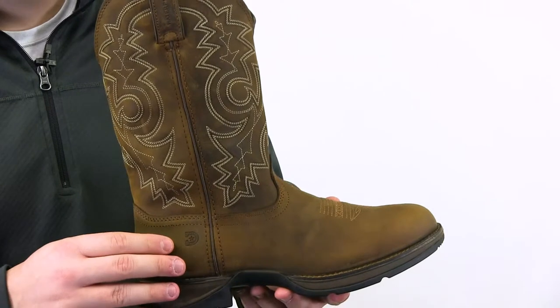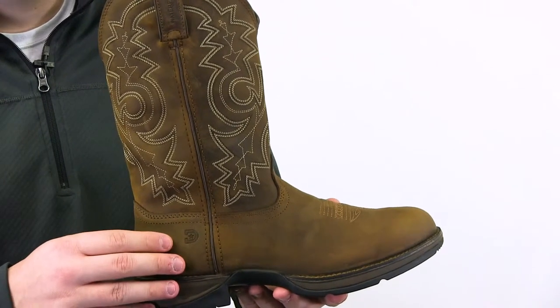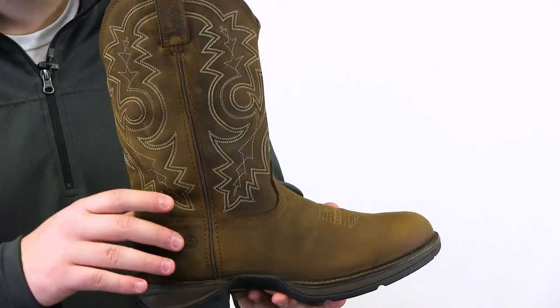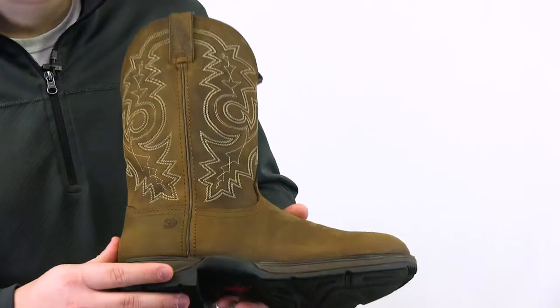It is contoured, ventilated, and removable cushioned footbed, cushioned flex insole, a fiberglass shank, and a ruled shank area for easy placement in the stirrup.